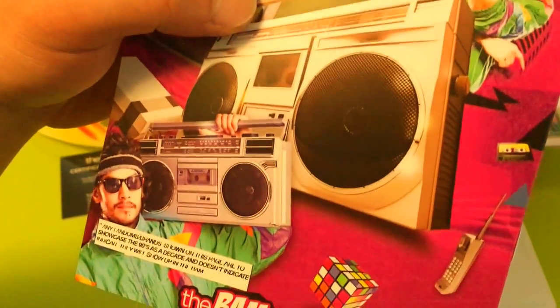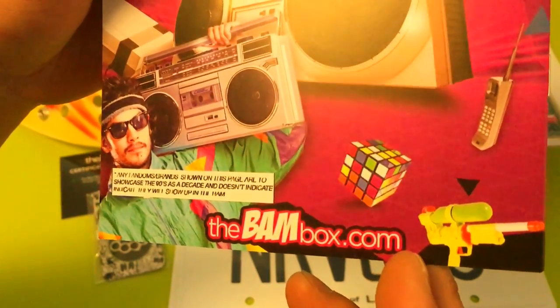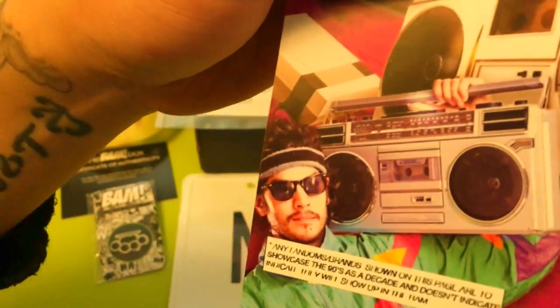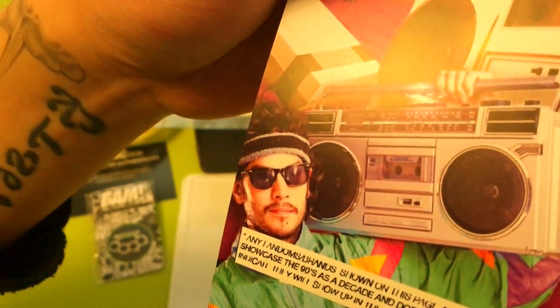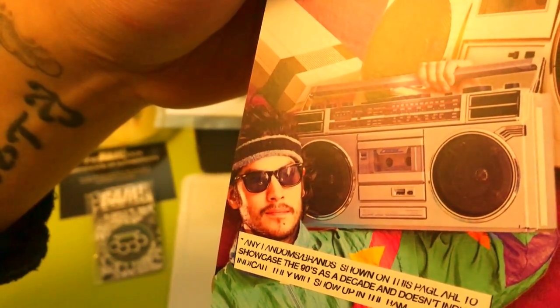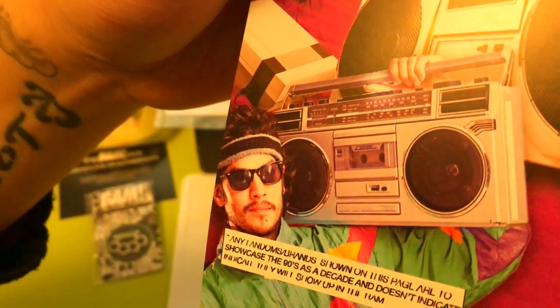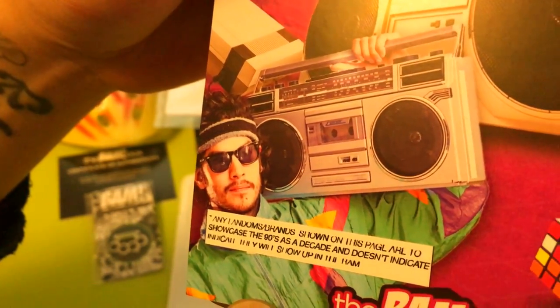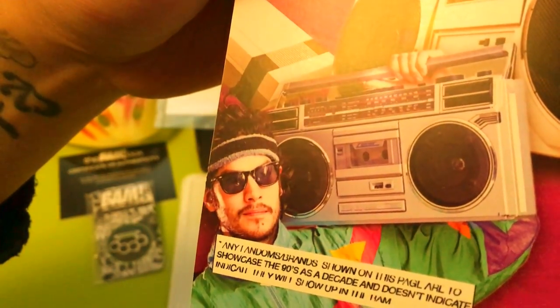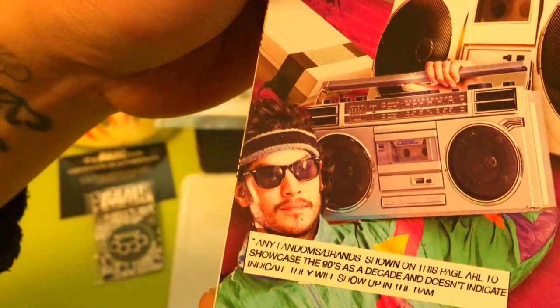We got this Super Soaker water gun. It says 'any fandom brands randomly shown on this page are something to showcase the 90s as a decade — it does not indicate what will show up in the BandBox.' I guess that's fair — you can't take it too literally, but yeah let's get through this.